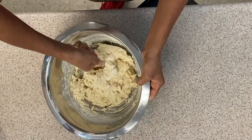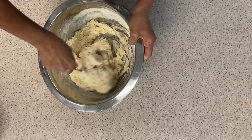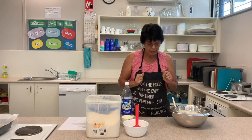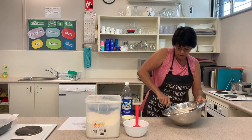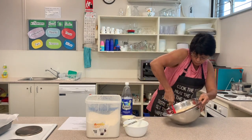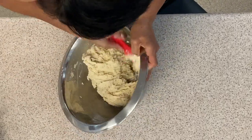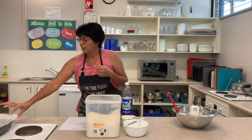We mix it until it comes into a dough. We're using a knife and not a spoon because we don't want to squish all those bubbles. Now we use the knife again and scrape all the flour from the side of the bowl back into the mix. It should be a little bit sticky — and that's really good.